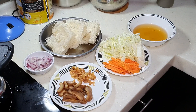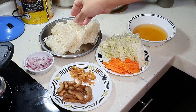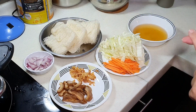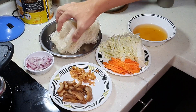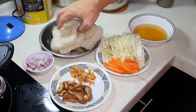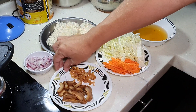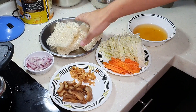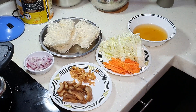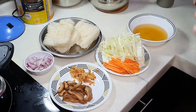Two of the major problems that most people have with stir fry Bihun: number one, it is always not fluffy enough. Number two, at the end of the stir frying, the Bihun has already become broken. Today I'm going to show you how to solve these two problems — make it fluffy, and at the same time it will not break into very short pieces towards the end.